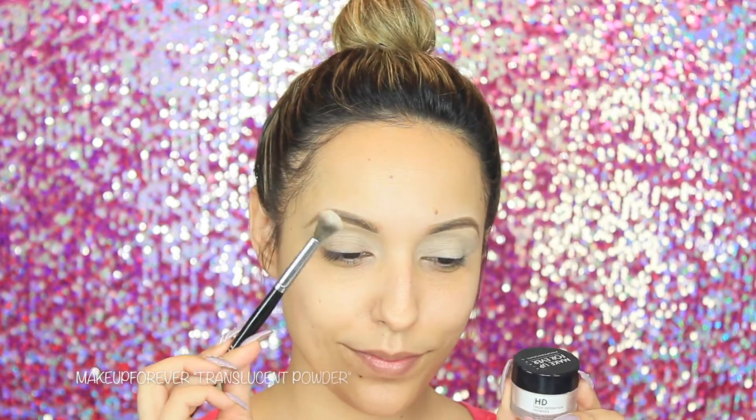Now taking a fluffy brush and my Makeup Forever translucent powder, I'm going to grab a little bit and apply this on both eyelids. This is basically going to help with blending.